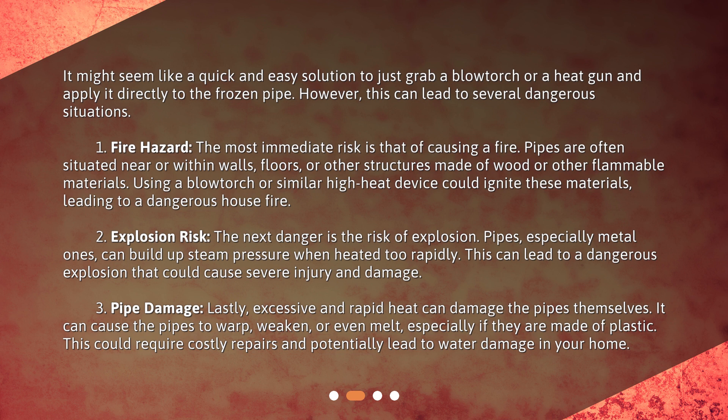Explosion risk: the next danger is the risk of explosion. Pipes, especially metal ones, can build up steam pressure when heated too rapidly. This can lead to a dangerous explosion that could cause severe injury and damage.